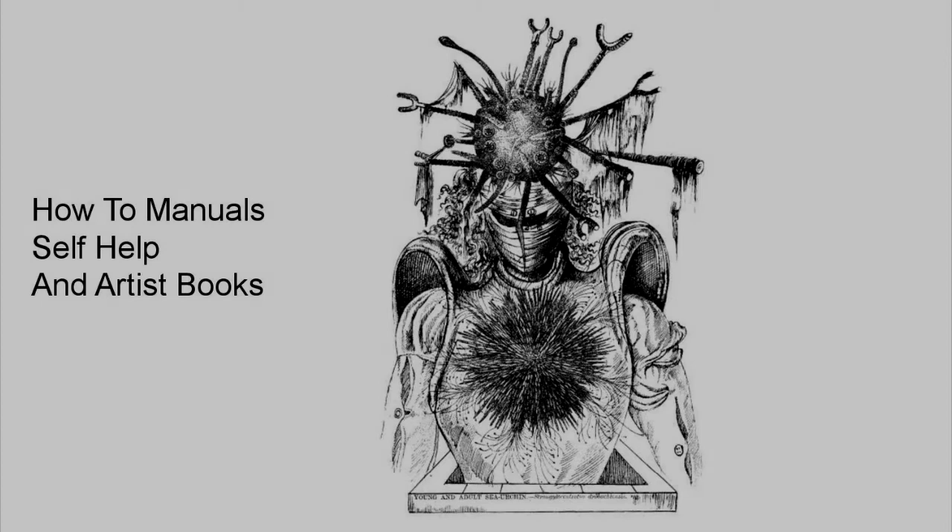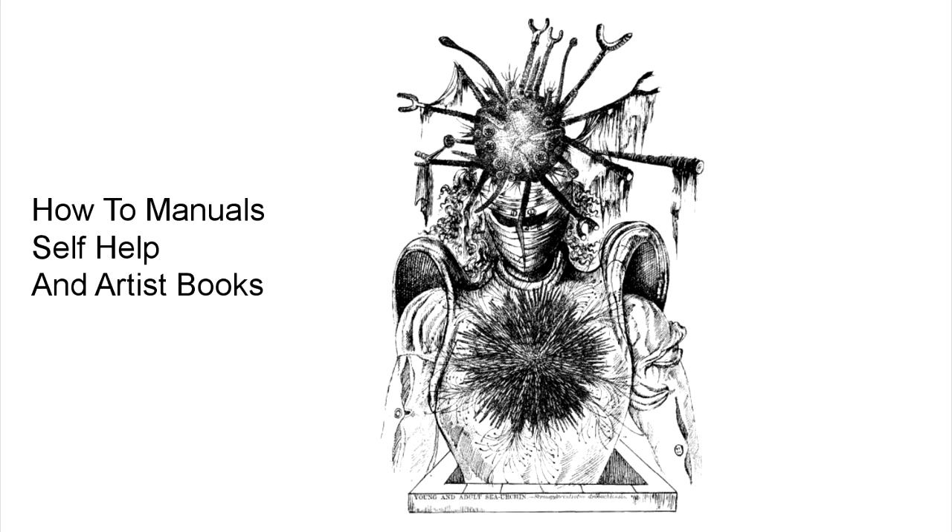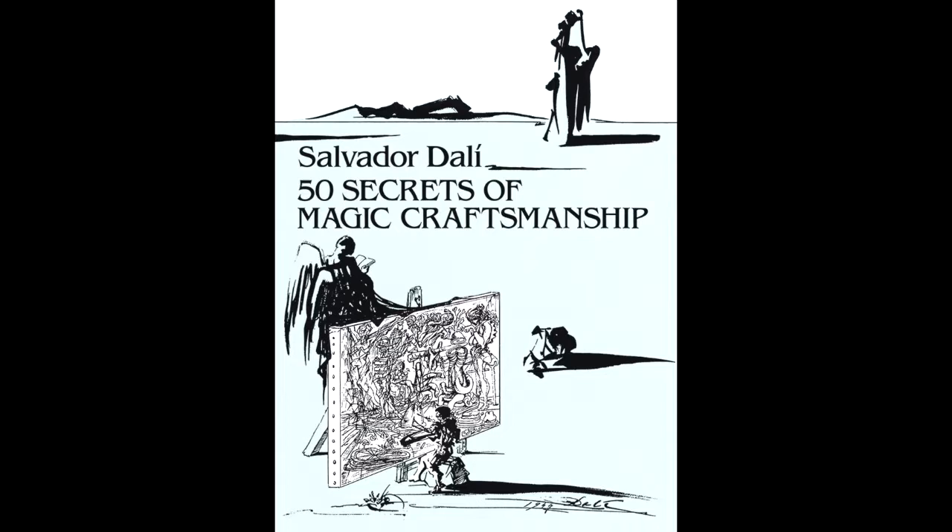So I hope that everyone's eaten their sea urchins for the day. We're going to be talking about Salvador Dalí and his book '50 Secrets of Magic Craftsmanship,' written in 1947. I thought this was an interesting text because it's a lot of different books all in one — it's a how-to manual, it's a self-help book of sorts, and it's also an artist book. I'm going to go through all these different things, a little bit of the history, and what I found in my research, to give you some more insight into what exactly is happening with Dalí and this very strange how-to book.